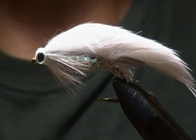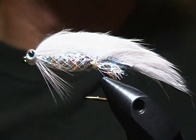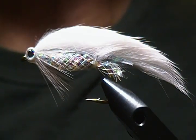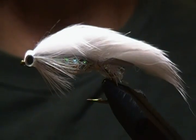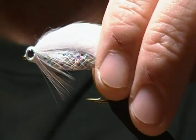Hello there and welcome back to my tying bench. I'm going to switch it up a little bit this time and tie you a streamer pattern. This is a white zonker pattern that I tie. I posted it on a couple of sites a while back and had a lot of people asking how I tied it and what materials I used, so I thought I'd give it a tie for you.